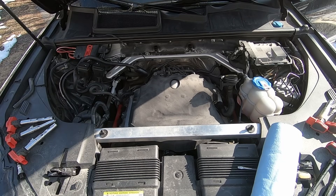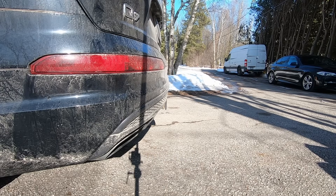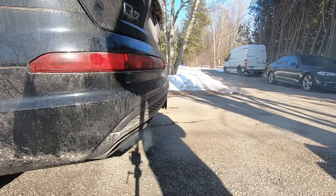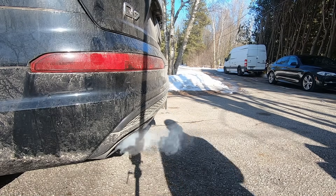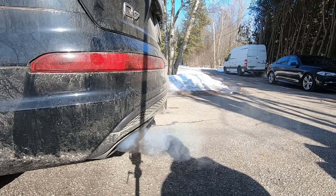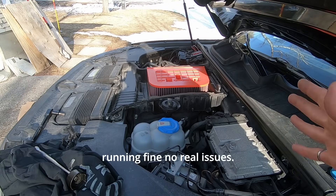The last thing to do before we start the engine: put the plugs back in, hook up a couple of sensors, and fire it up. We're at operating temperature, so let's change the oil. The engine is running fine, no real issues.